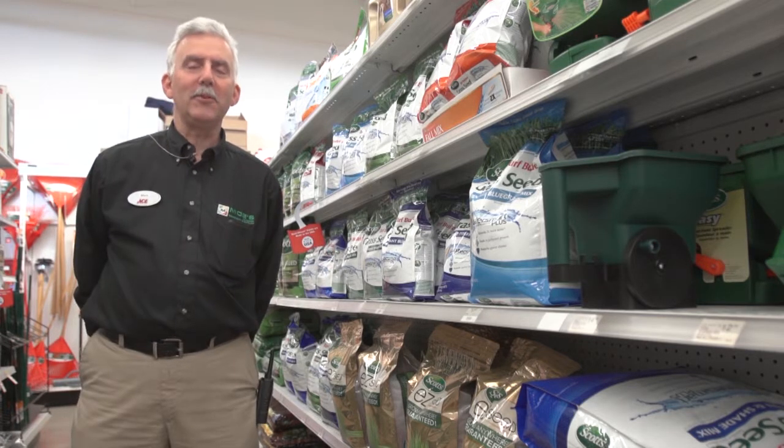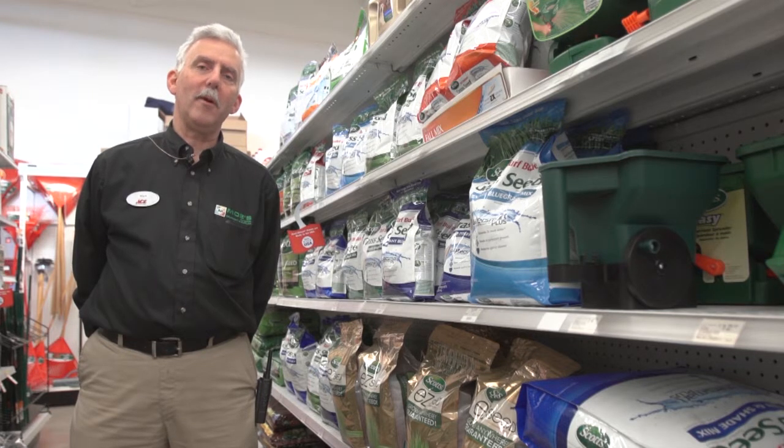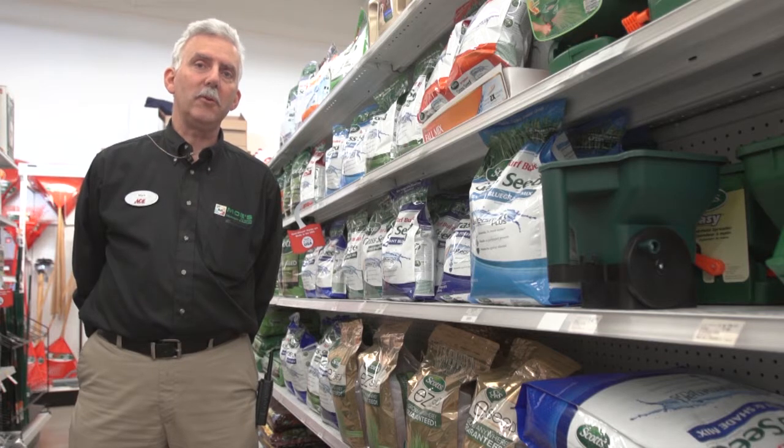My name is Mark Shavar, store manager at Moe's Outdoor Equipment Supply and Ace Hardware. If you have any questions about using fertilizer and testing your soil, stop by the store and ask for me, or ask any of my employees. You can go to our website at buyatmoes.com or check out our Facebook page.